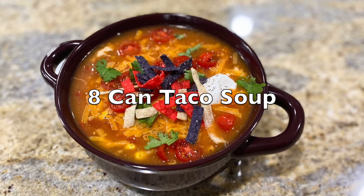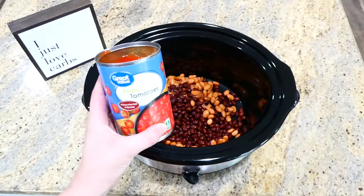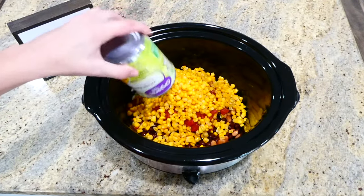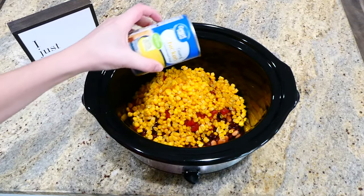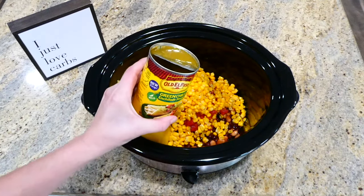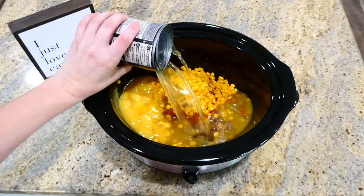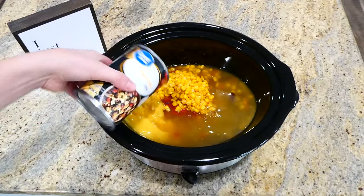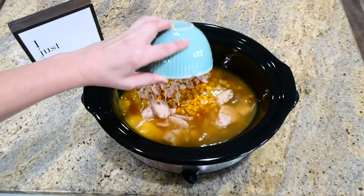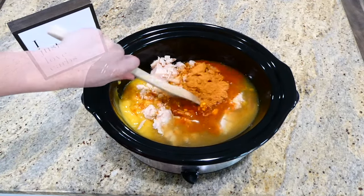Everybody needs a good taco soup recipe for fall, so here is my eight-can chicken taco soup. To the bottom of my slow cooker I added a can each of drained pinto and black beans, diced tomatoes, corn (both drained), cream of chicken soup, green chili enchilada sauce, chicken broth, and one 16-ounce can of drained chicken. The last thing is one packet of taco seasoning — stir it all together and cook on low for about five to six hours.